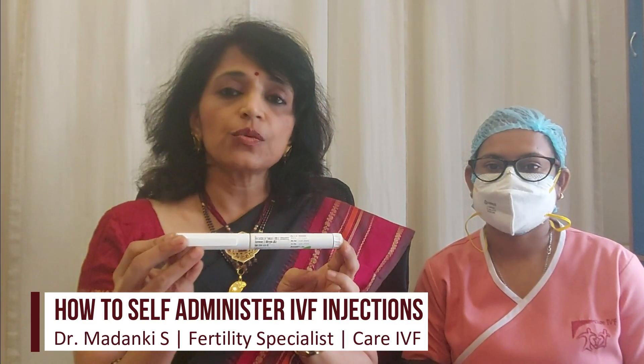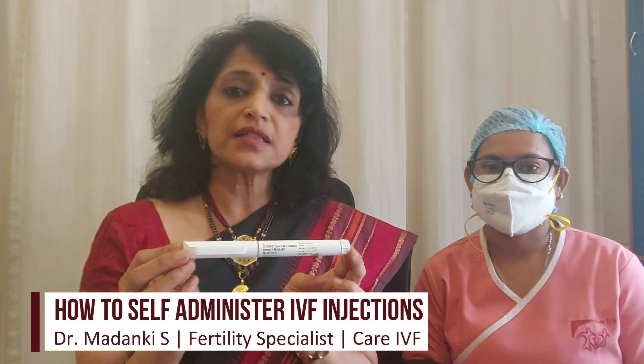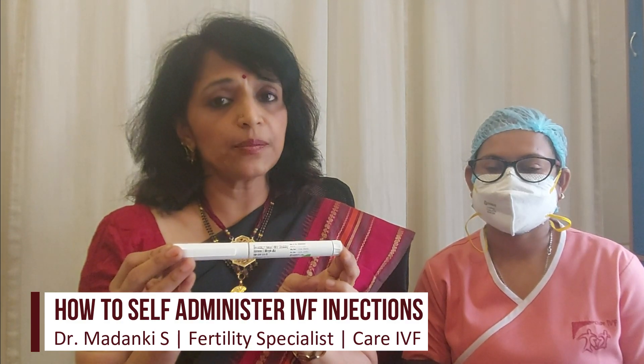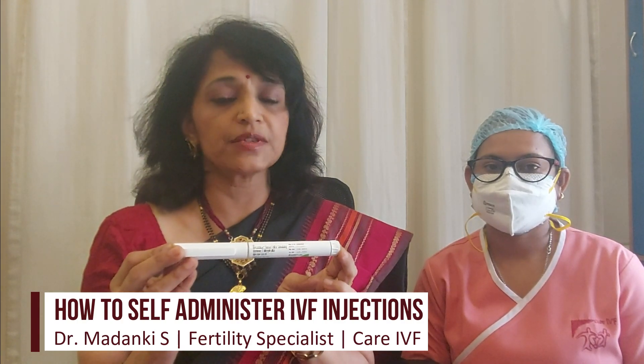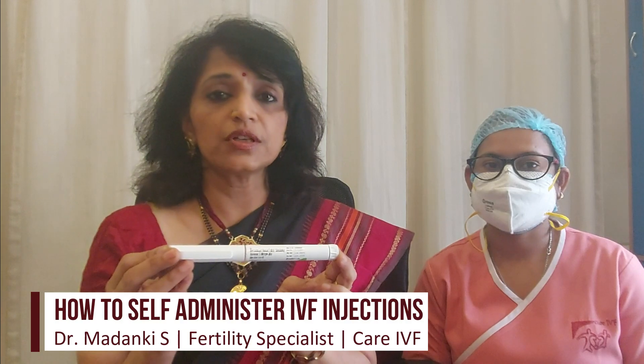So before we start, you must wash your hands clean, dry them, and then take the pen out of the fridge. You also need to keep your prescription alongside and check the actual dosage that you have been prescribed, because you cannot afford to make any mistakes with the dose.